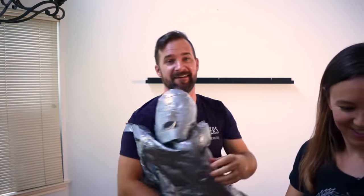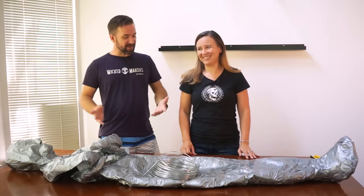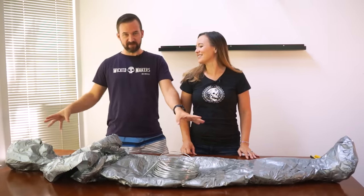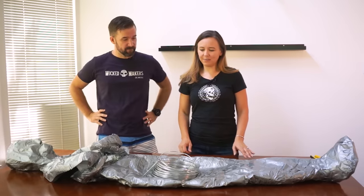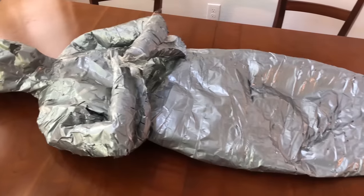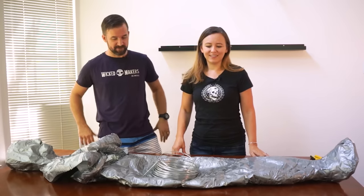Yay! Woo! Okay, that was weird, but now that it's off, we've got our mummy kind of laid out in front of us. Next, we're going to start stuffing it. The nice thing about the duct tape is it really helps to hold the form, so it already looks pretty lifelike. Let's do this.